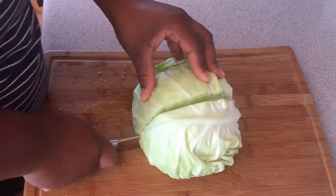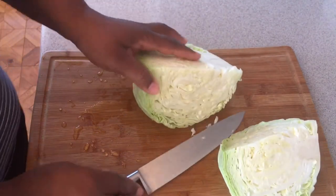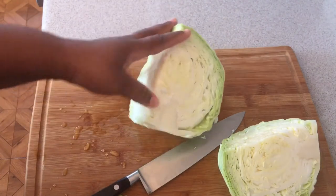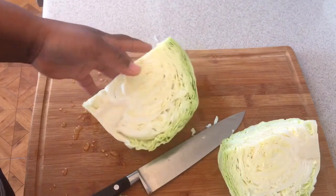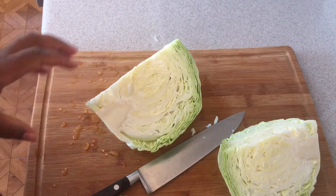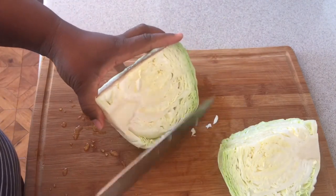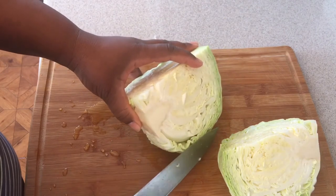Now I'm going to cut this in half — there it is. When you're cutting your cabbage, to make life easy, you cut it away from the bone — you cut towards the edge. It's so easy and quick. This is a quick way to cut your cabbage up; I hope you guys will try this method. Cut from the bone out.